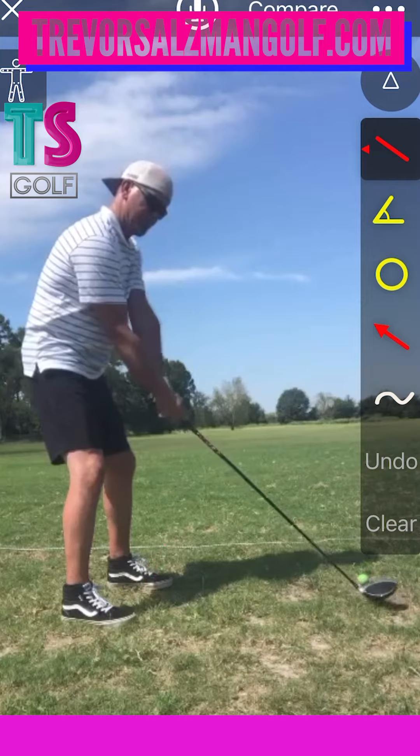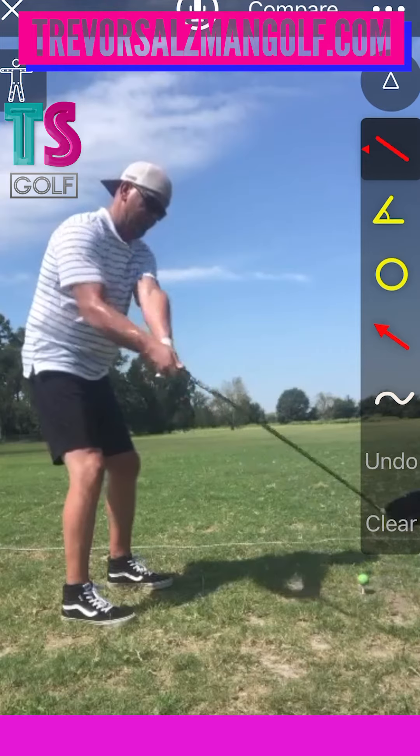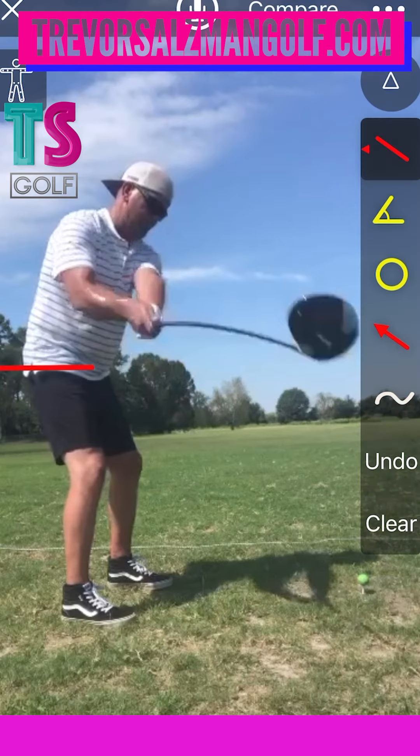And then from here, once you kind of get this takeaway, I would let this left arm start working in against your chest more. Like if you have a logo here on your chest, try and get your bicep to cover that up a little bit more. And then from there, we can start turning more from the pelvis, the rib cage and the shoulder to create your backswing. So it's not so much of a lift.